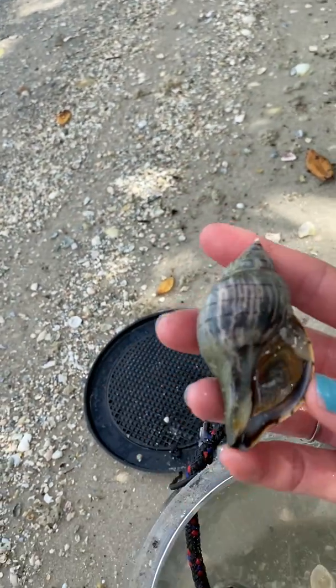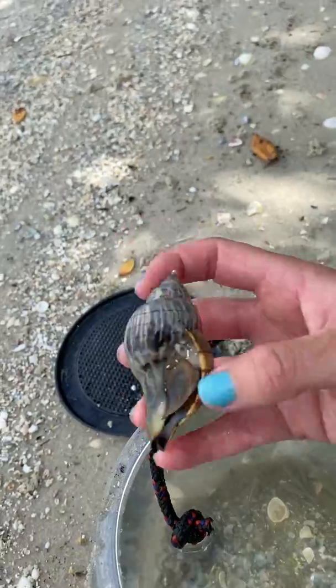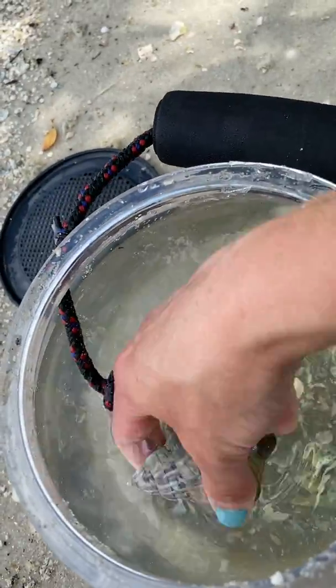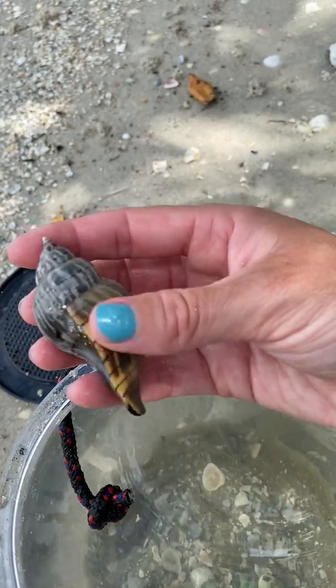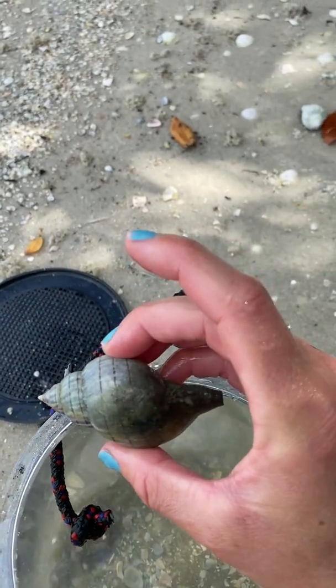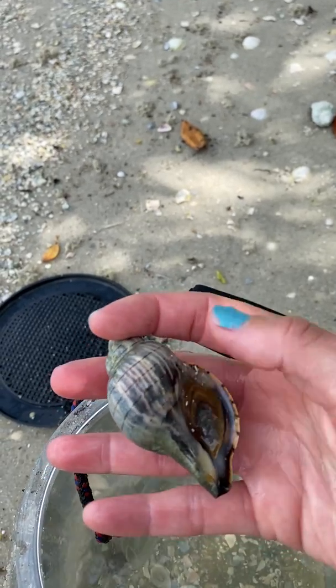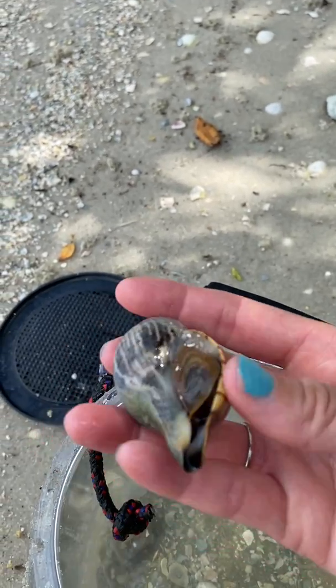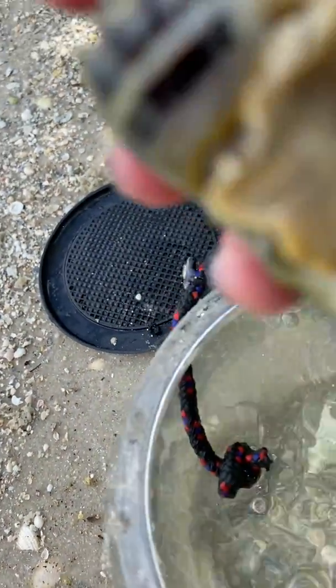If there is ever some damage, the mantle is able to do a patch job on the inside. This guy doesn't really look like he's got any scars, which is pretty awesome. But yeah, this is the aperture with the operculum, and then the foot's on the inside. This guy has officially righted himself up — it's called a fighting conch.